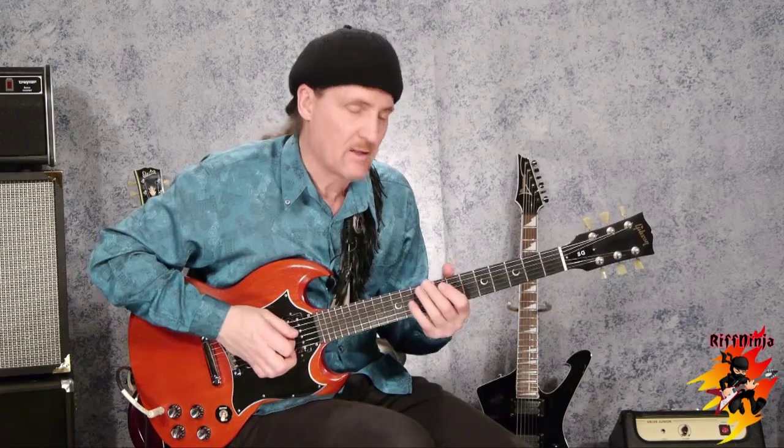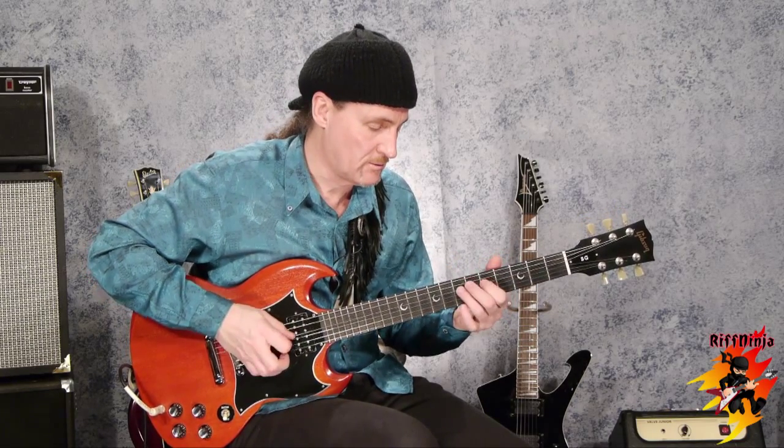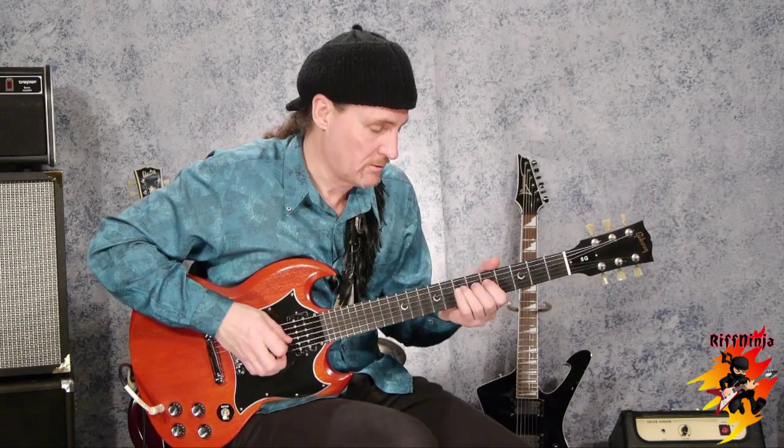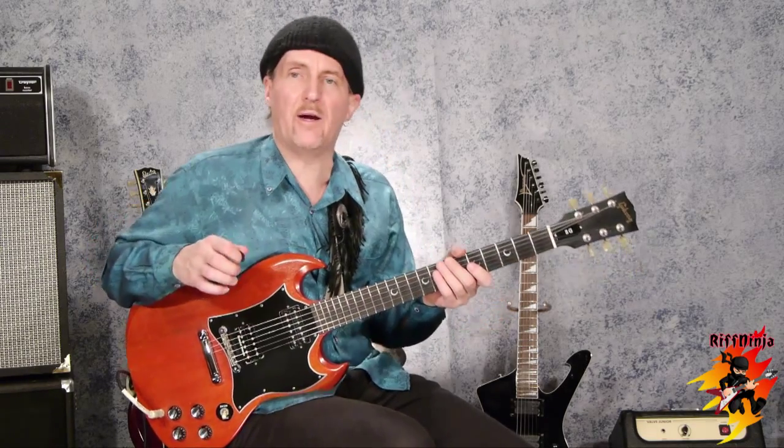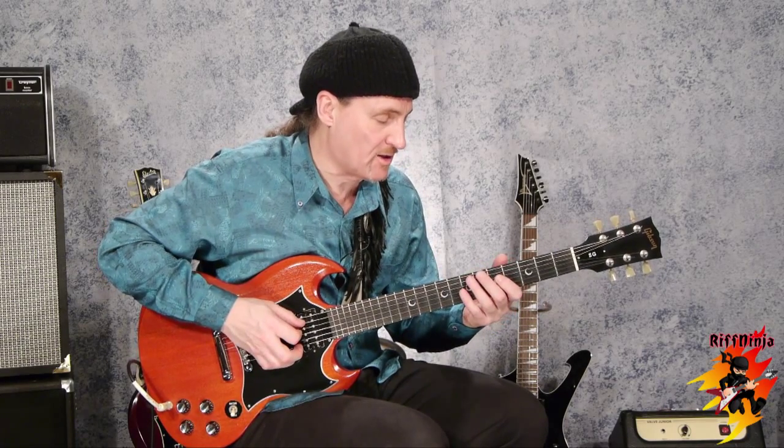The trick is to stretch it all the way to the pitch that's at the 9th fret. There are actually three ways: slide up, or just play the pitch straight ahead, or stretch to the pitch. That's just playing the pitch, that's sliding up to the pitch, and this is stretching to the pitch.